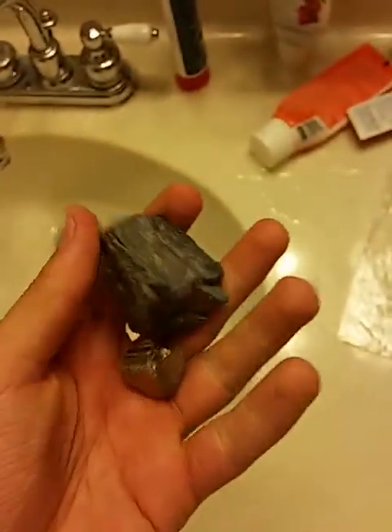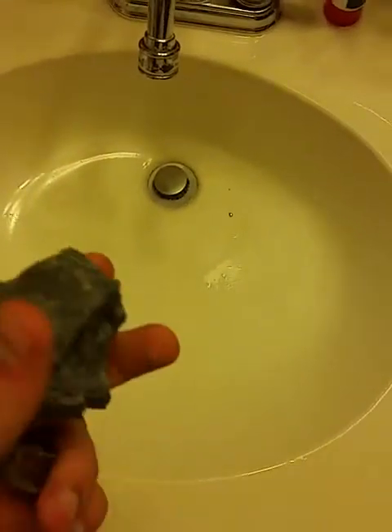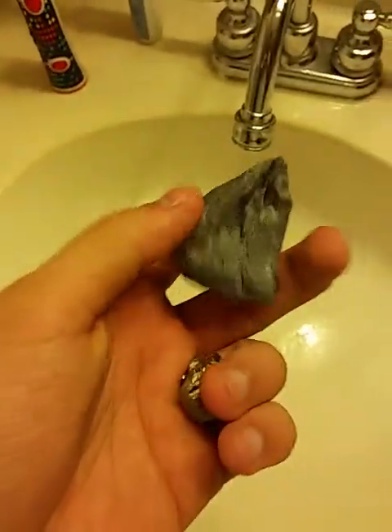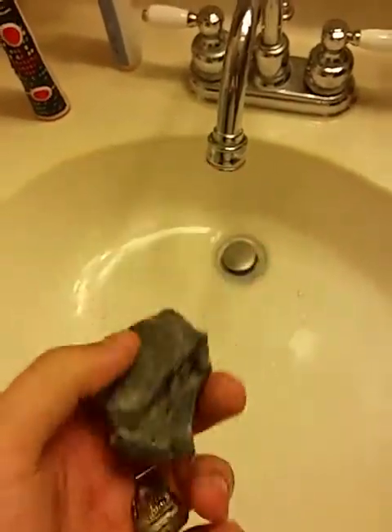And chert, which is also known as flint. This reaction is called napping, and napping will create a spark. So if you're ever in nature and you need to make a fire, and you have some dry grass, some dry wood, or some dry paper, you can just use these two — flint and chert, and iron pyrite — and using this technique, create a fire. So this is how it's done.